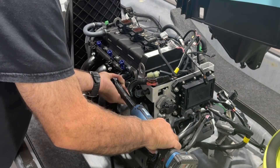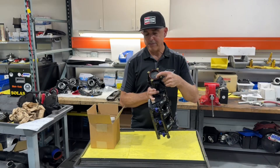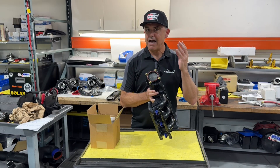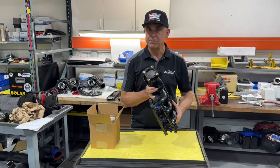Our intake manifold upgrade kit comes with all the tools and parts necessary to remove this restrictive element and replace it with a smoothbore aluminum sleeve. This allows a lot more airflow into your engine, so with the proper tuning you can create a lot more horsepower and torque.